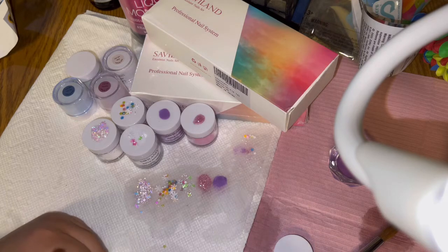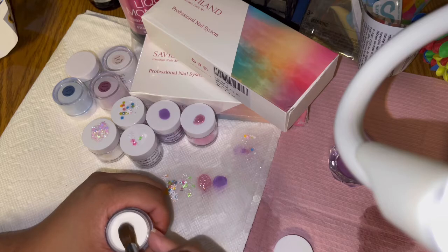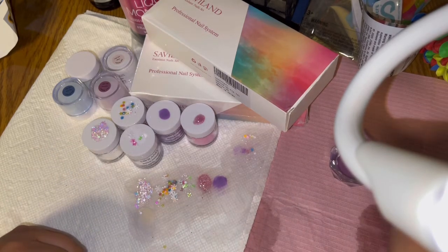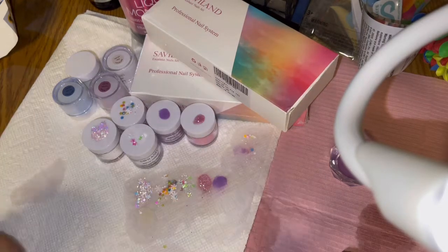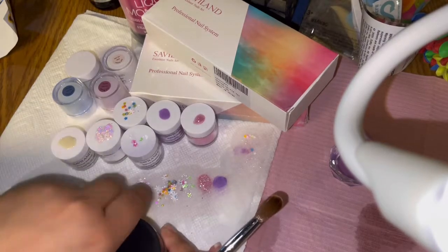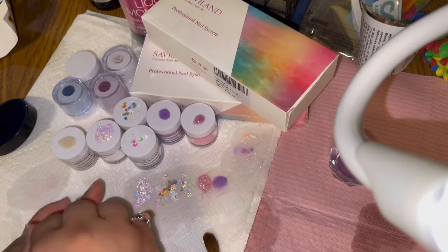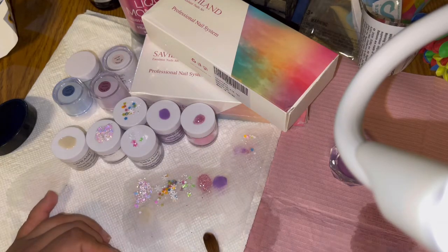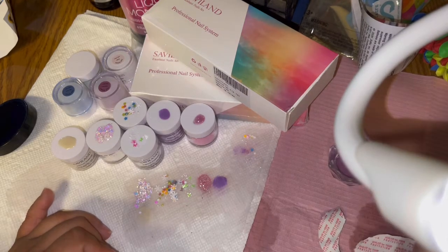After I swatch this one I'll swatch the Mia Secret one so we can do a comparison of the two. The Savvy Land beige is more of a yellow beige — I messed up the swatch but I would still use it. When I assumed 'beige' I was assuming more of a nude beige. The Mia Secret one automatically looks more like a nude beige with a fine shimmer to it — more of what I was going for.